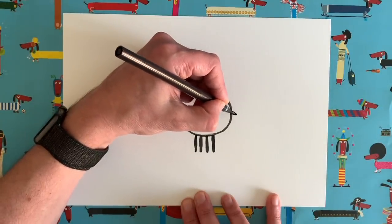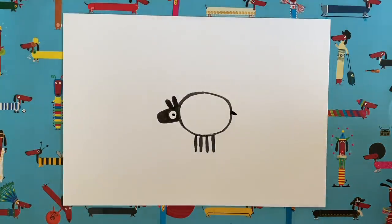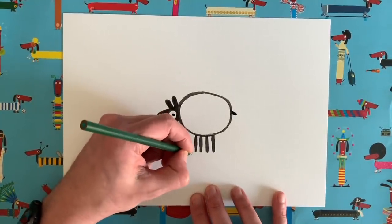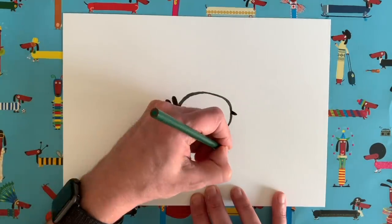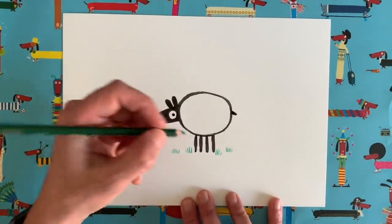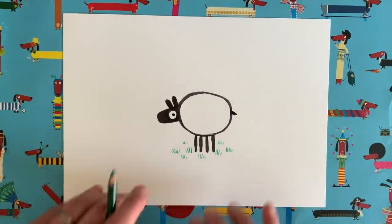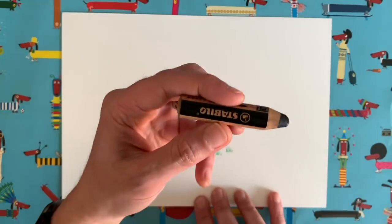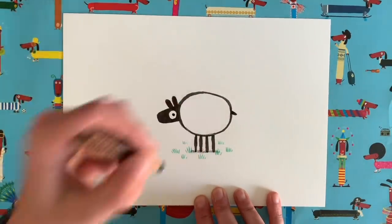The last thing we need to do is give our sheep a little tail, and that really is the basic sheep shape. Now I'm going to grab my green coloured pencil and add some little lines around my sheep's feet to suggest grass, because sheep obviously like to live in fields. When you're drawing grass, you can just do a few little tufts dotted around — that's actually enough. Then I'll take my black pencil and lightly add a little bit of shading just around the feet to make it look like the sheep is standing on the ground.